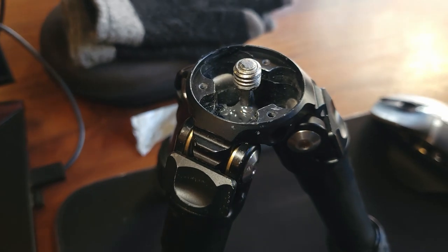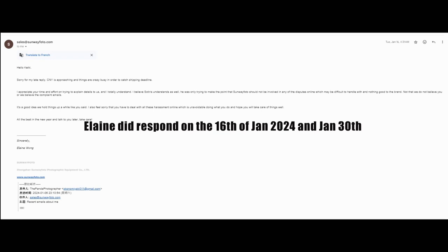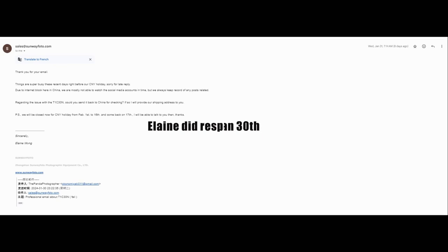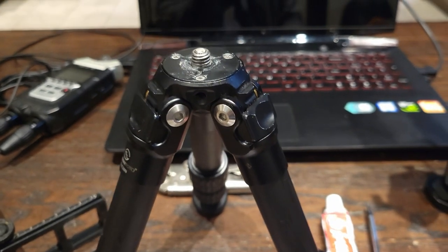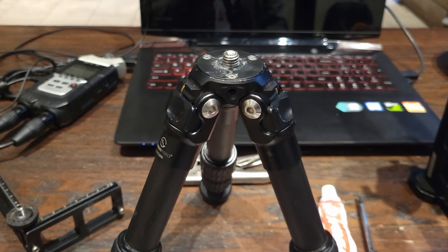Sunway Photo still, as of February 3rd, has me waiting until after February 17th to hear from them — and this happened on December 27, 2023. With that said, this product is not as good as I thought it was. I'm just being very transparent and honest. I just want Sunway Photo to know that I have to fix this again.